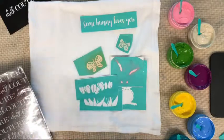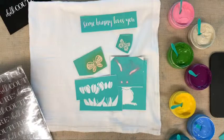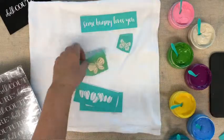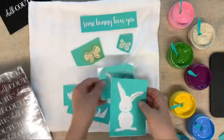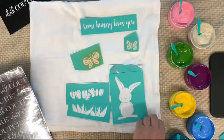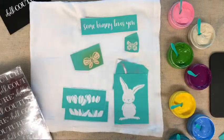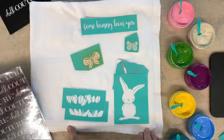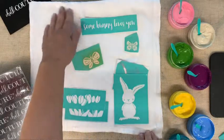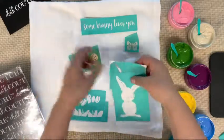Hi guys, I told you I would do a live this morning but I've run out of time. I'm going to do a quick video tutorial and then I'll do a live later. I had planned on making several of these cute little dish towels that are Easter-themed, but we're going to do just one and I'm going to show you how to do this.